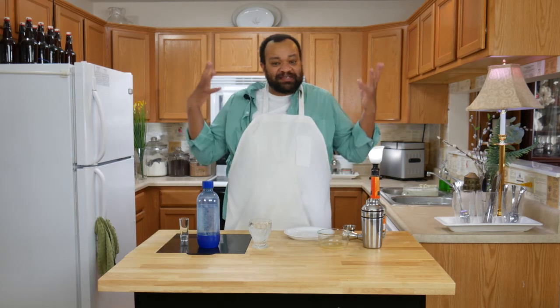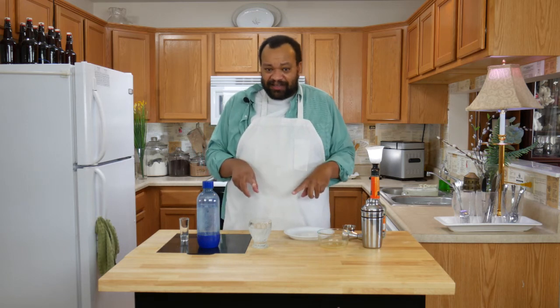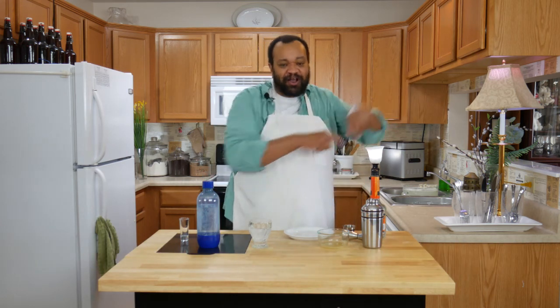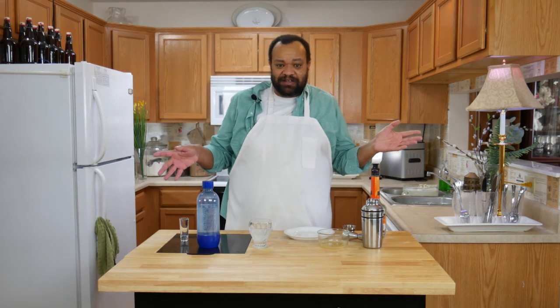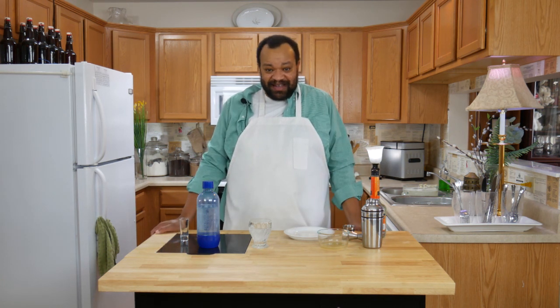This is one of those drinks where if people want to start drinking tequila, this would be the way to go — it's not overwhelming, it's really nice. I would highly recommend this. If you make this, let me know; you can get a hold of me on most social media at cm coleman home. Don't forget to subscribe — every Thursday is a cocktail. I love making these cocktails for you; let me know if you like these by liking and sharing, and I hope to see you again next time.